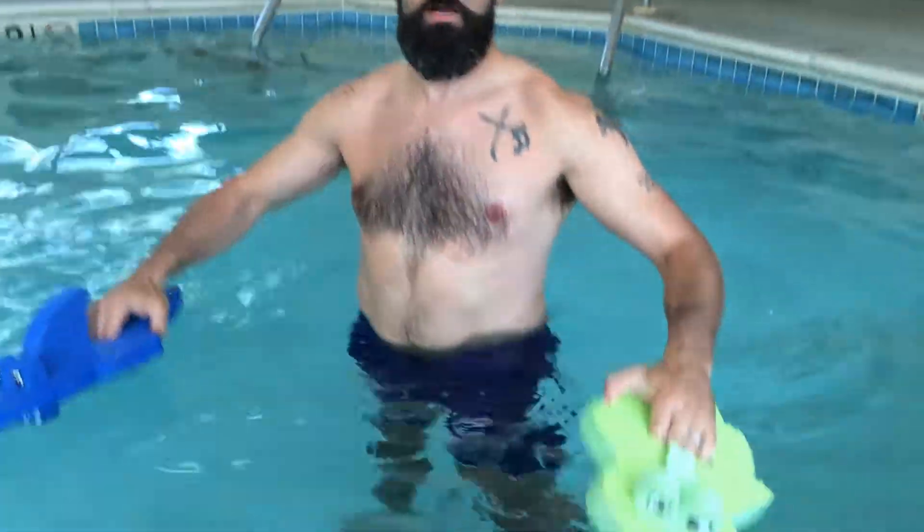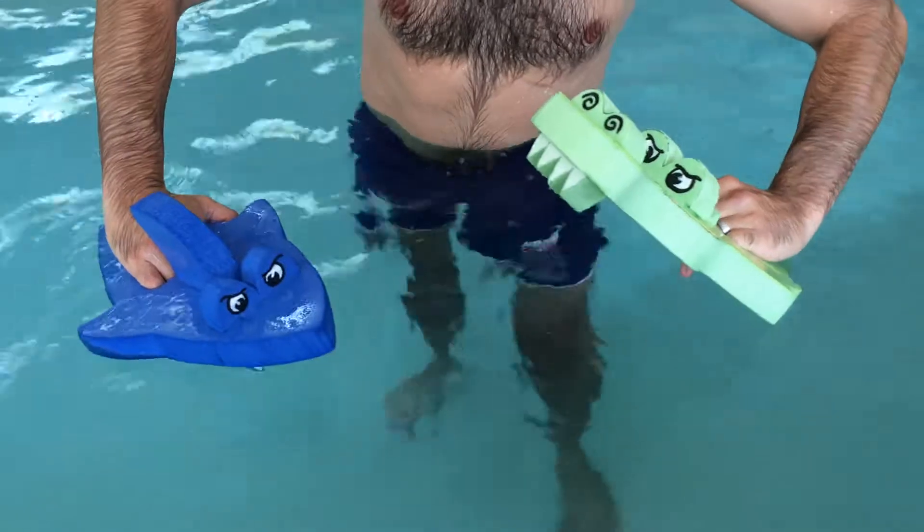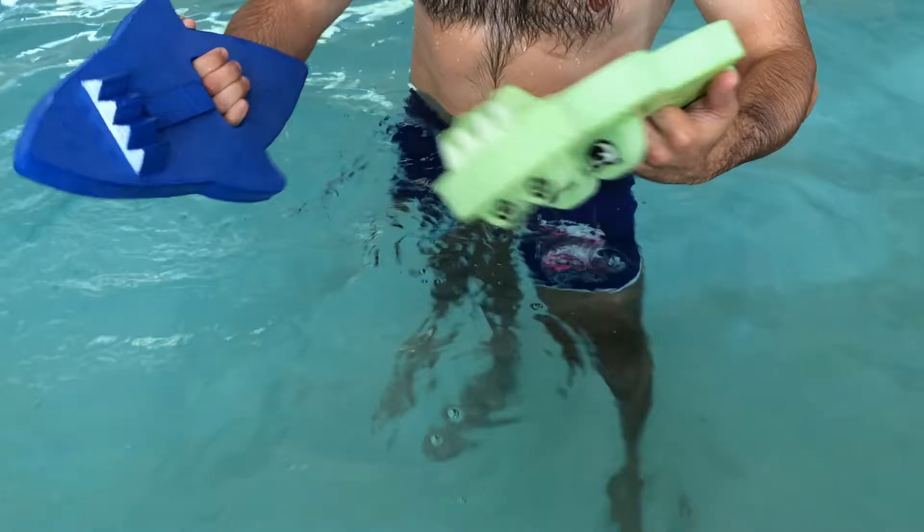And then also you can kind of like pan in here, play with your friends like... Oh, I ran from a shark! No! No! It's a fun toy!